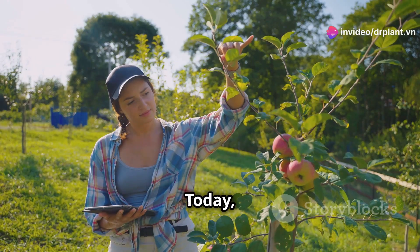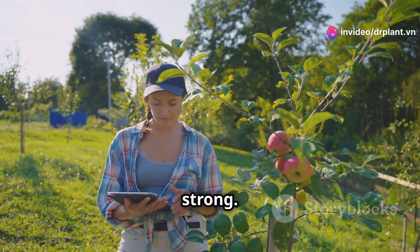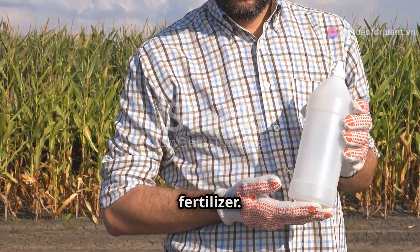Hello fellow farmers. Today I want to share a great solution to help your fruit trees grow healthy and strong. It's HCR Fruit Tree Leaf Fertilizer.